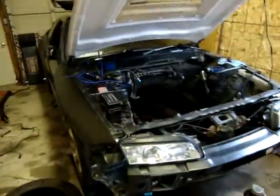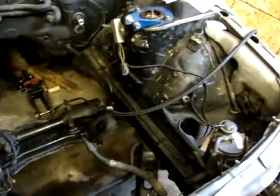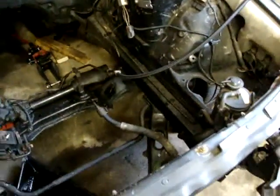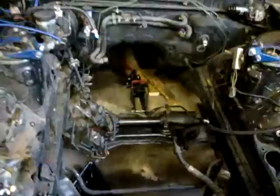Today's the day the new engine's going to go in. We ripped out all the old steering — the rear steering. Put some braided lines on, and we're going to move the cooler to the front. Anyways, engine's going in today.